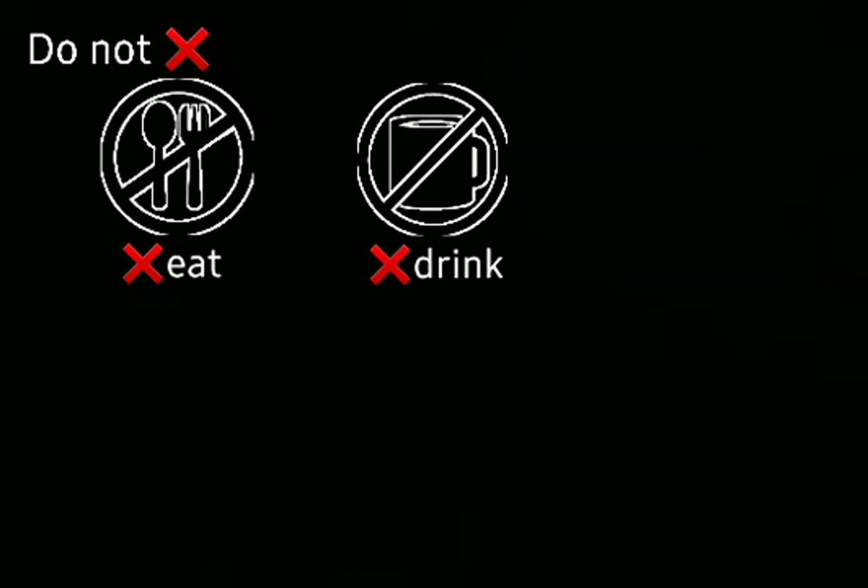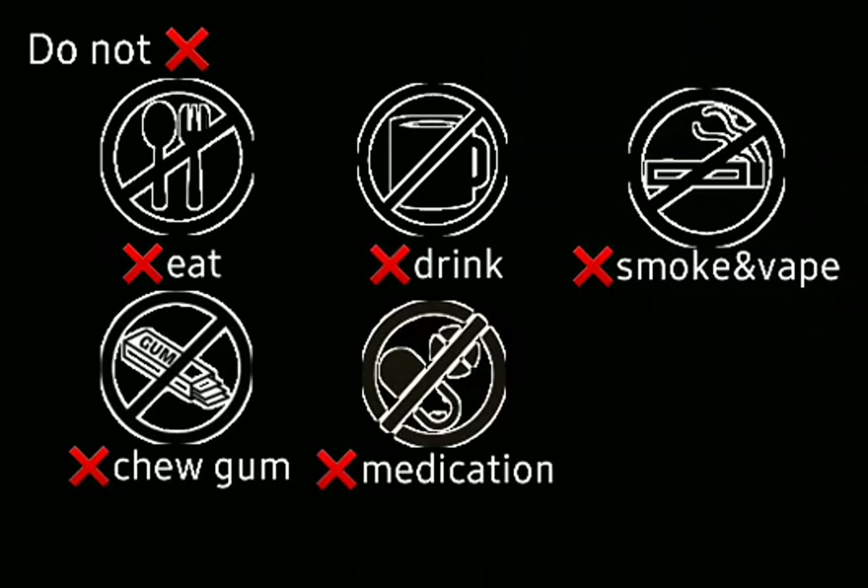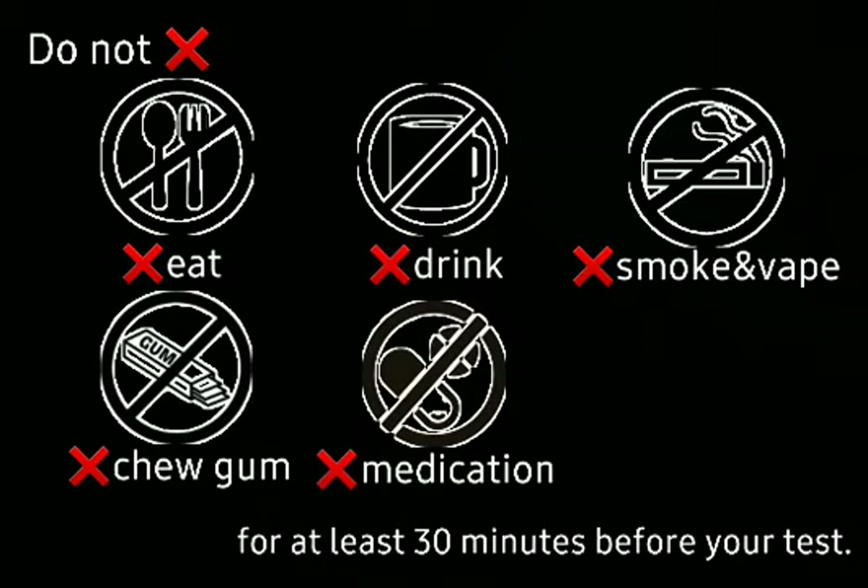COVID-19 Antigen Saliva Test Procedure: Do not eat, drink, smoke, vape, chew gum, or take medication for at least 30 minutes before your test.